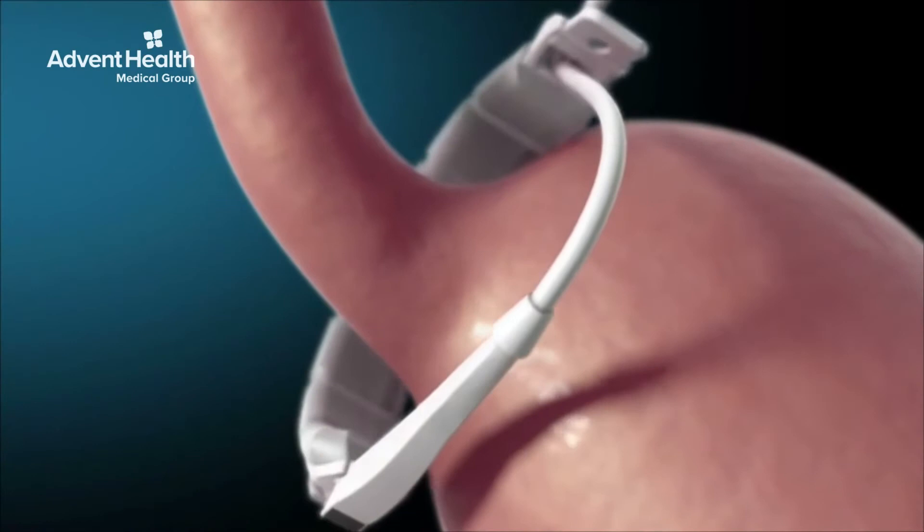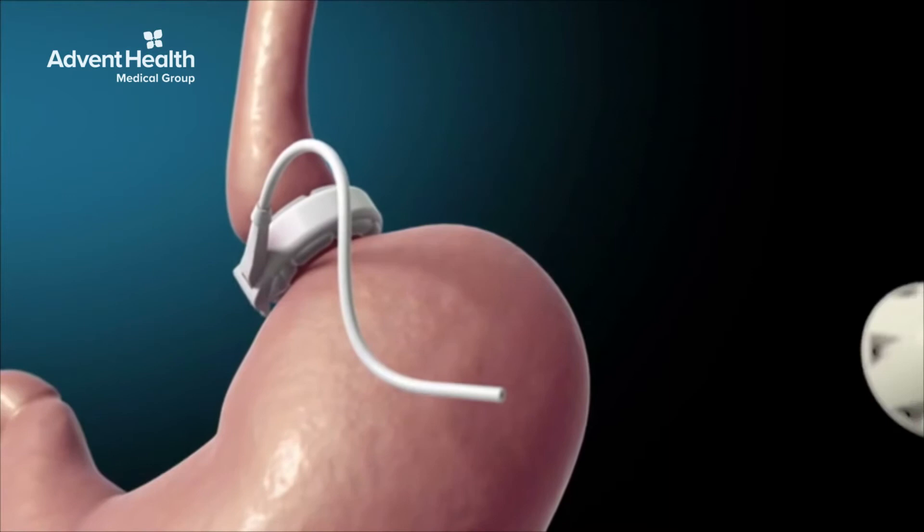The lap band is a ring that goes around the upper part of the stomach, connected to a little device that sits under the skin. We can adjust how tight the lap band is.